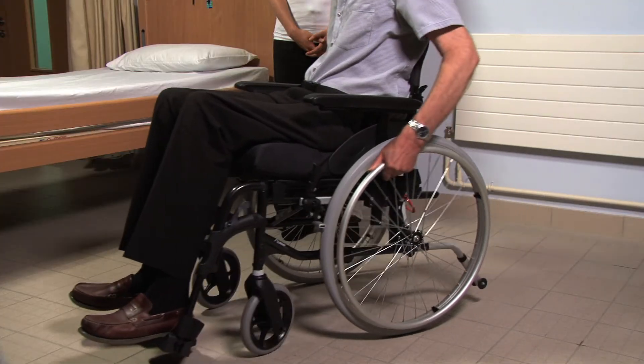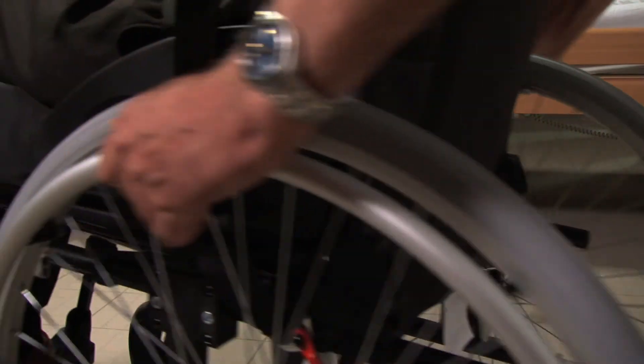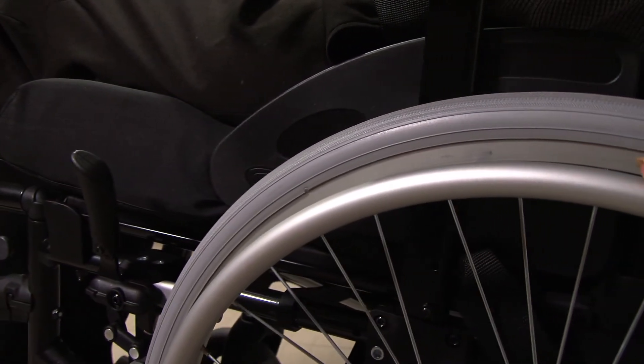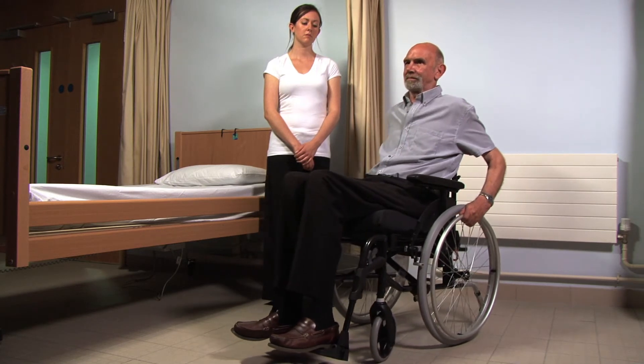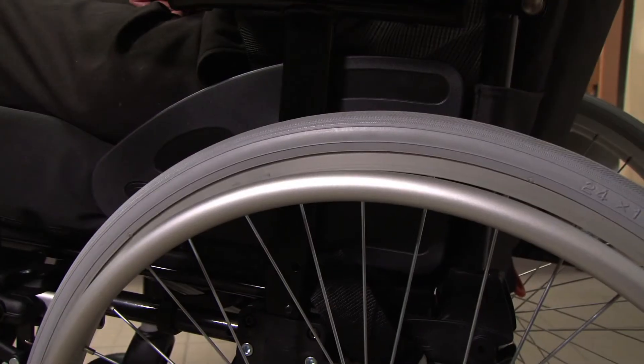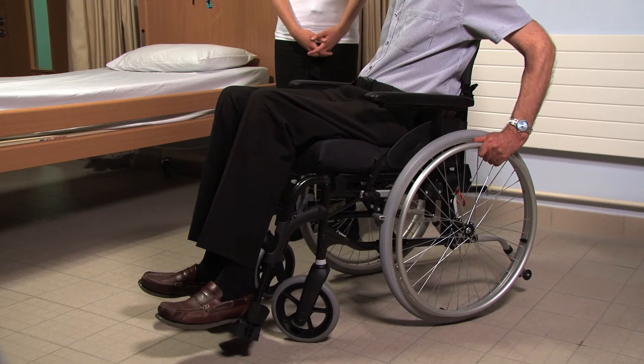The rims on the larger wheels at the back of the chair allow the user to propel themselves independently. The wheelchair user can stop the chair by giving a short push forward followed immediately by a short push backwards. When the chair needs to be stationary, the brake at the larger wheels should be locked.